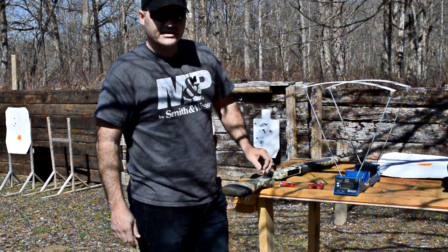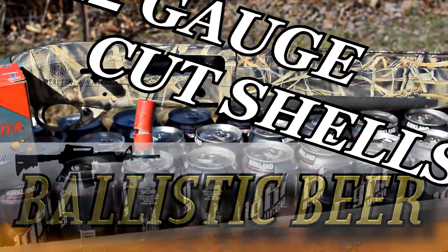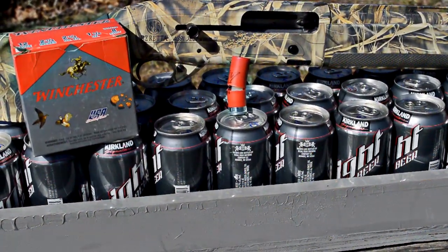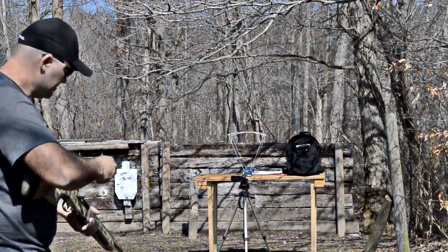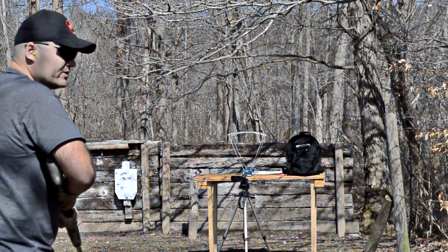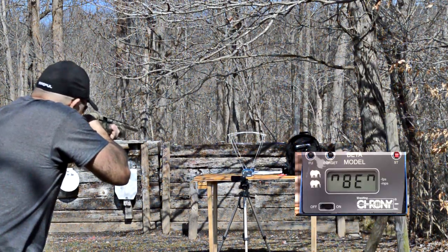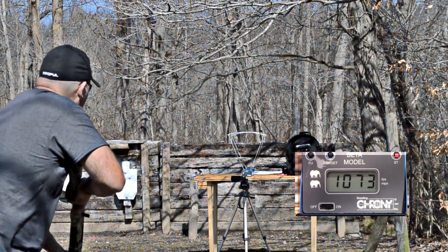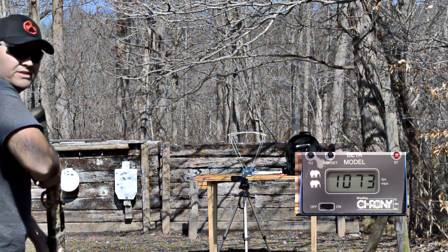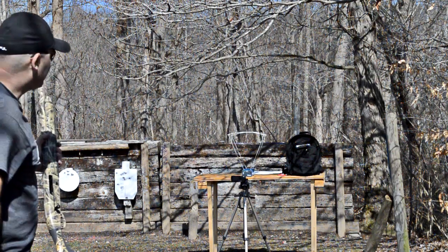We're going to start by seeing how fast one of these projectiles is traveling across the chronograph. I've got my cut shell ready, eyes and ears on. It reads 1073 feet per second — that's pretty impressive when you consider what payload is coming out of there.